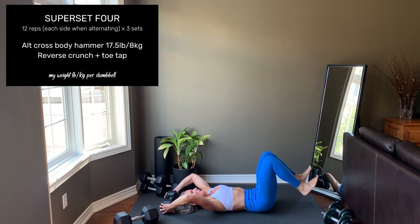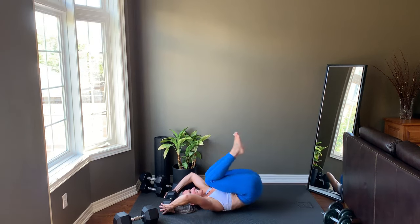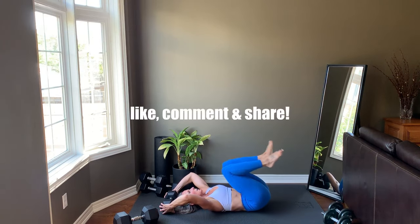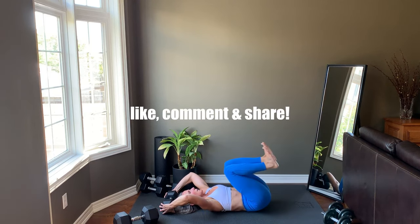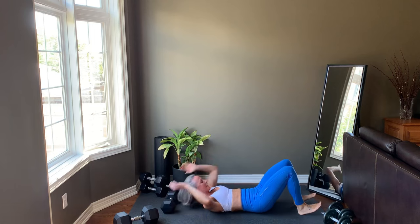And there you have it — you made it, there's no more to go. Please like this video, comment whether you're at home or the gym, and share this workout with a friend looking for a dumbbell routine.